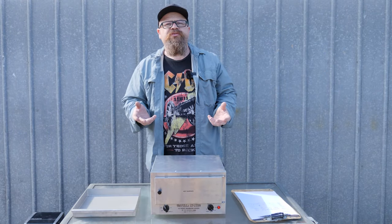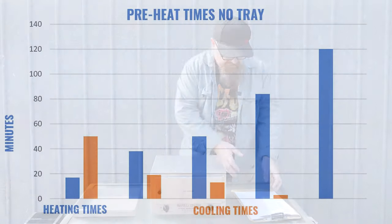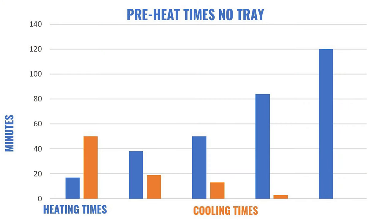Before doing actual cooking you have to preheat the oven, so let's look at how long that takes. With no tray: to reach 75°C takes 17 minutes, 130°C takes 38 minutes, 150°C takes 50 minutes, and 180°C takes 84 minutes — the best part of an hour and a half. At 200°C without a tray it didn't quite get there, reaching a maximum of 186.3°C. Cooldown from 180°C: 10 minutes to 150°C, a further 6 minutes to 130°C, and 31 more minutes down to 75°C — possibly attributed to the front panel not being heat-insulated.